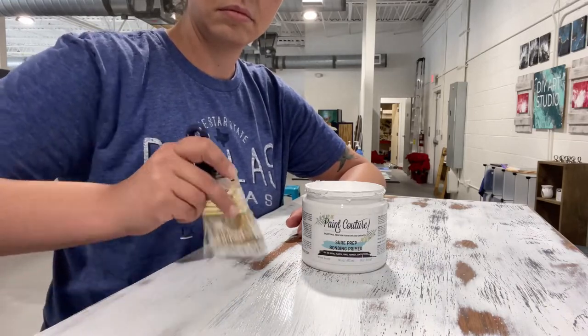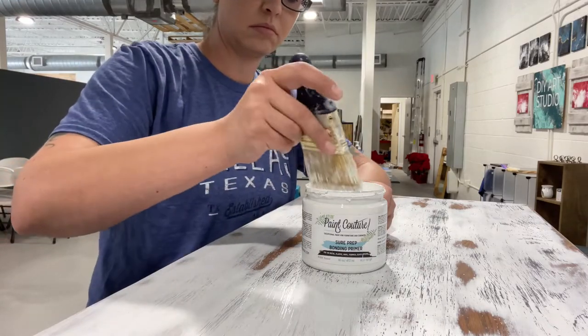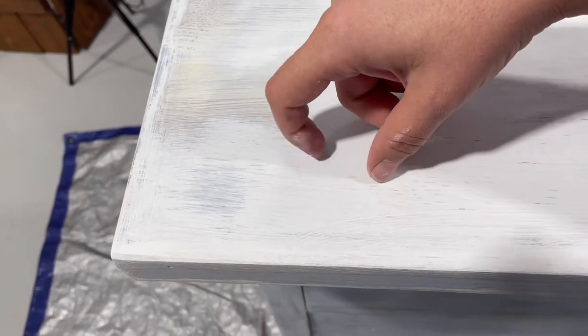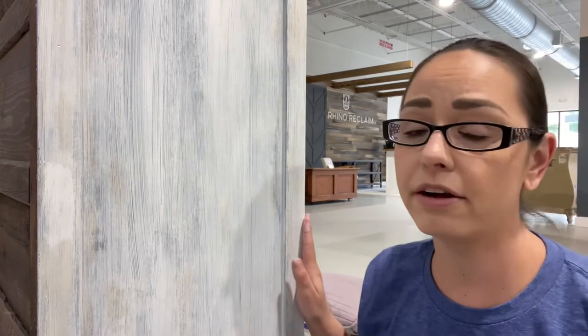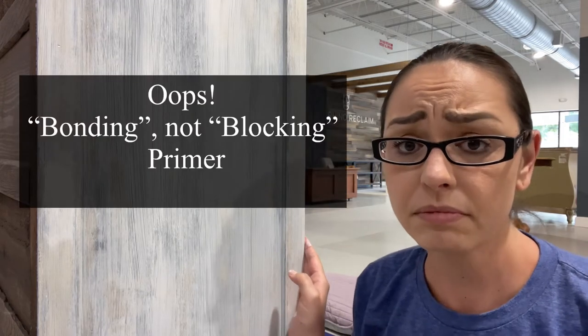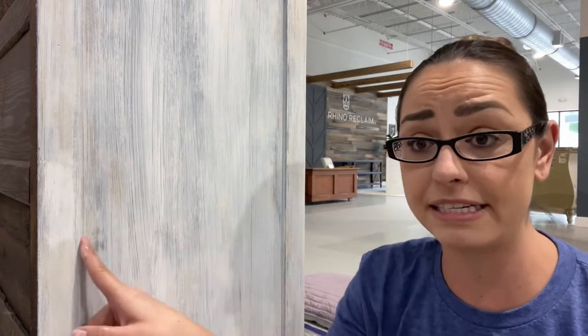So right now I'm using Paint Couture's Sure Prep Bonding Primer to put down my first coat of primer. Always do a scratch test after your first coat of primer to make sure it adhered properly. So I got my first coat of primer on and it's still drying, but already I can tell there is really bad tannin bleed-through. I'm definitely going to need a second coat of primer because I am going to be painting this white, and I am not taking any chances, especially when it comes to white for bleed-throughs.